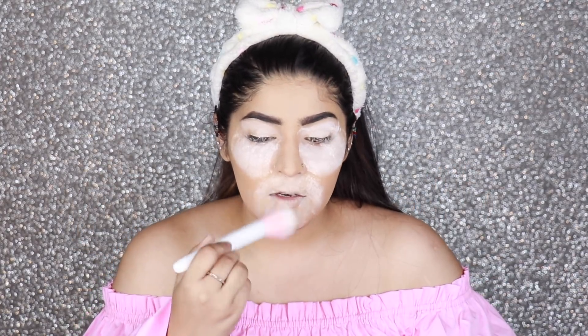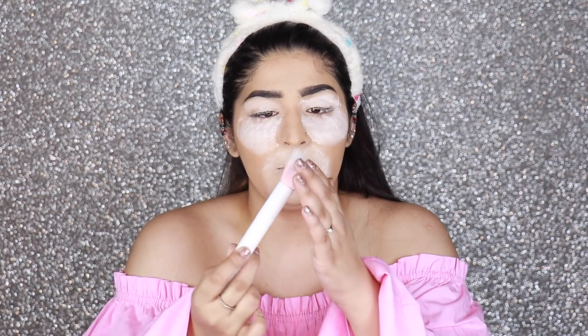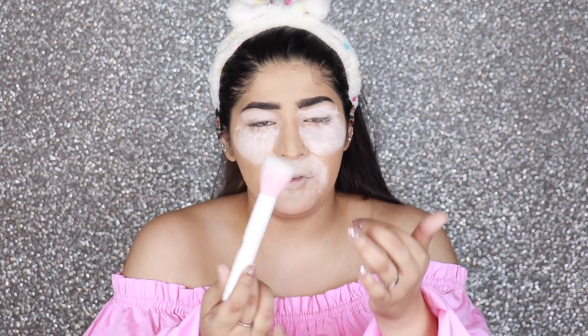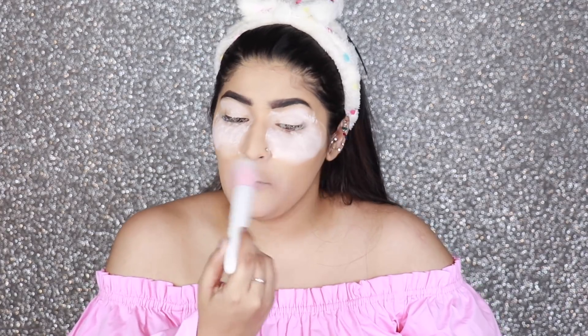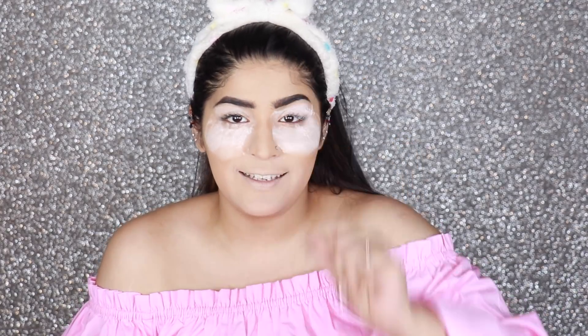Once your brows are done, your base would have baked properly, so it's time to take it out of the oven and just dust everything off. I'm using the Wet n Wild duo fiber brush — pretty soft, pretty nice, and for 300 rupees only, a great purchase. All the excess powder comes right off.